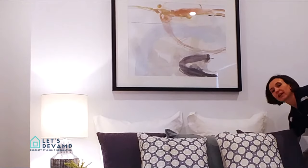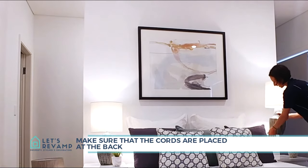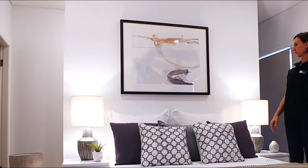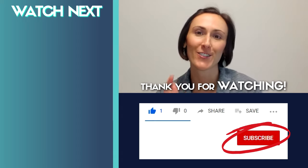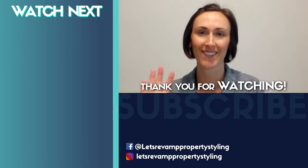Switching them on adds color and light to your room for a luxurious feel. Also make sure that all the cords are at the back so you don't see them in photos once a photographer takes photos of your home ready to sell. Thanks so much for watching this video — remember to thumbs up if you liked it and subscribe to get more videos like this. See you next time with more amazing property styling and decorating tips!